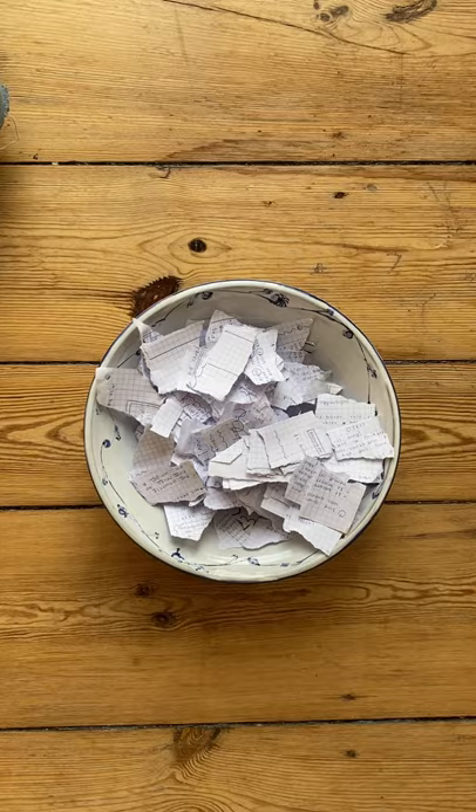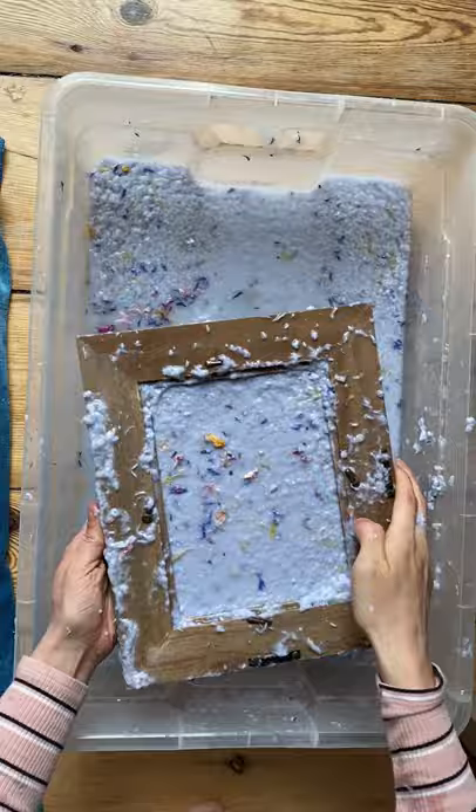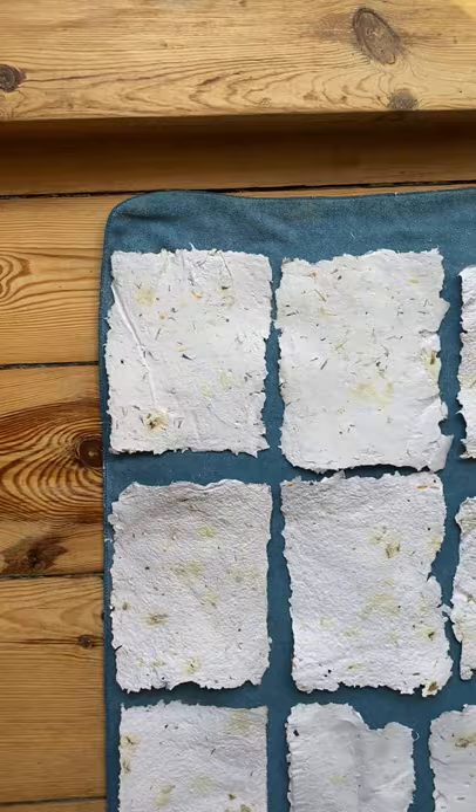Now let's make our paper. Cut the used paper into small pieces, blend them with water, and pour the pulp in the container. Add your seeds to the pulp and your dried flower petals. Dunk your mold and deckle in the pulp and flip it over onto the towel. Then absorb the excess water with your sponge and let it dry for one to two days. And we have this beautiful plantable paper.